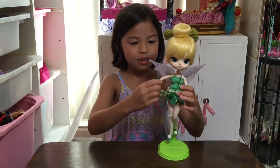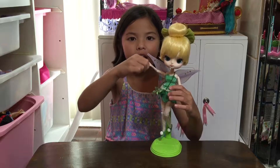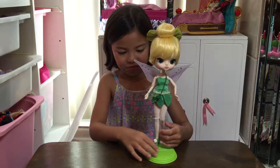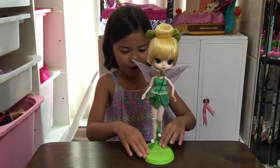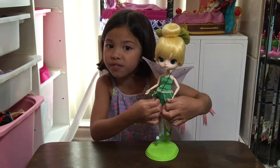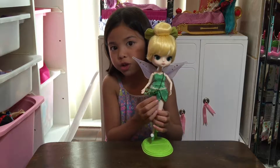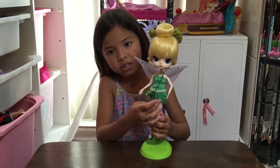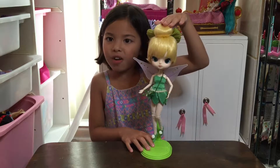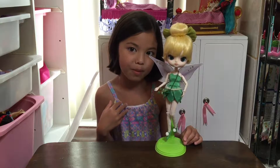Her hands can totally move — her wrist moves. You can say like bye or hi and stuff. And she's flying right now. Her dress is very thick, kind of — it's like a thick feeling with little sparkle dots. Her hair is soft, but if I were you, I would not take it down because it would be impossible to get back up.